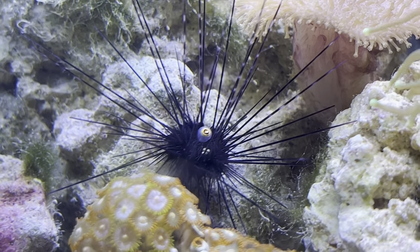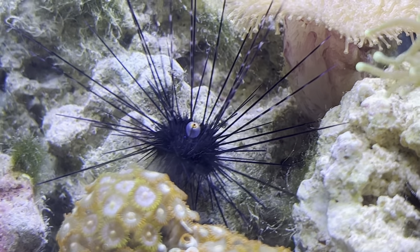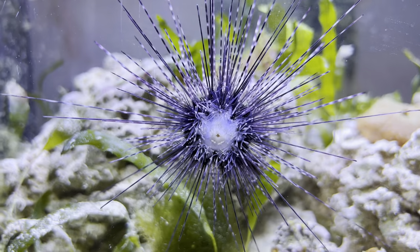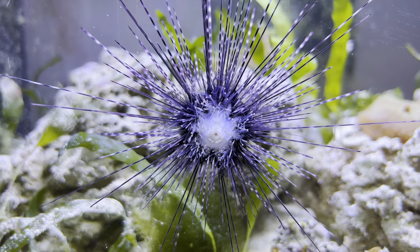These urchins are pretty sensitive to water quality and salinity. It is recommended to keep them at the higher end of the salinity scale, between 1.026 and 1.028. They're pretty sensitive to fluctuations, so it's not suggested to add these as your initial cleanup crew — they should only be added to a more mature aquarium.